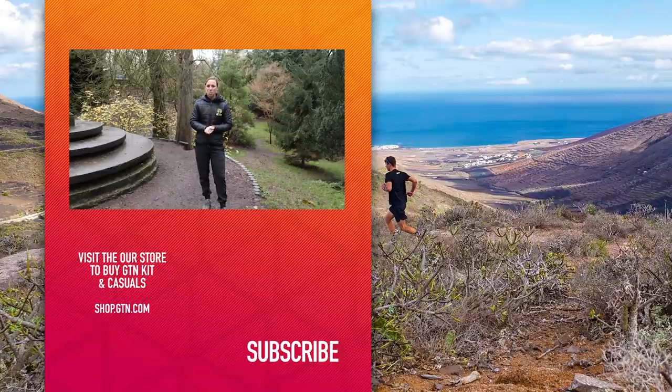Give us a like if you've enjoyed it. Remember, you can subscribe — just find the globe and hit that. You can also follow us on our social media channels.